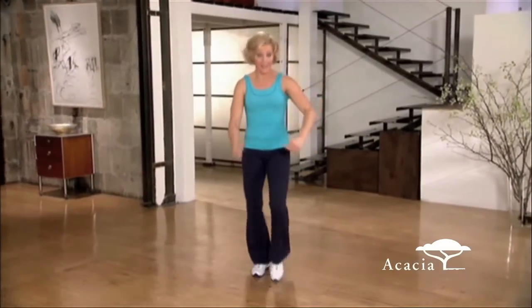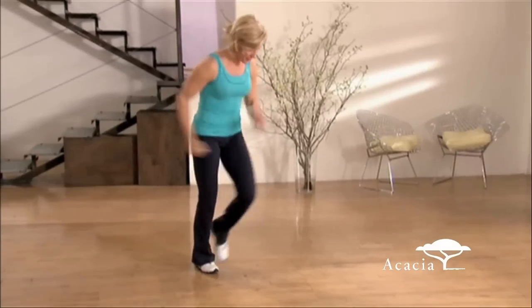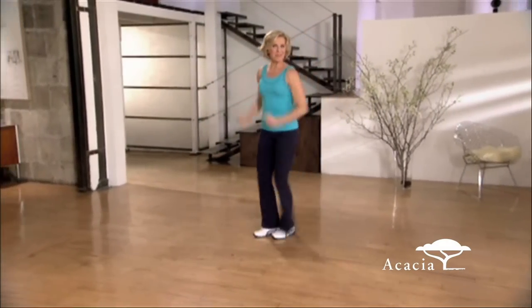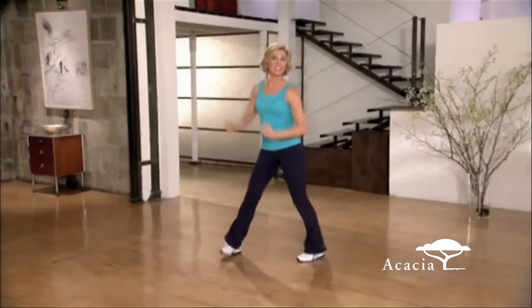Now we're going to move this forward and back. Come on up. Do it again. Come on up. Now, two-step chug to your right. Take those arms, pump them. One more time. Forward and back, then side to side.